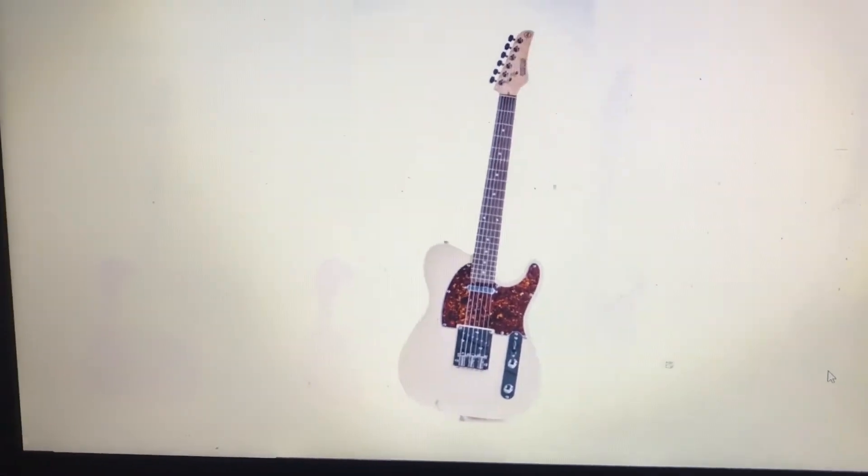The first thing you notice when you strap on this guitar is its weight. This thing is almost obscenely heavy — if you're not satisfied with the sound, you could always use it as a boat anchor. The one thing that really impresses me about Nashville Guitar Works is how they set up their guitars from the factory. I played several of them when I was in the music store picking this one out, and they all felt great right off the shelf.